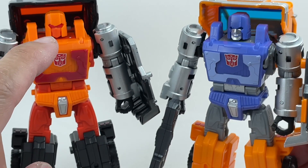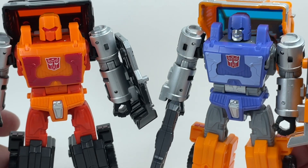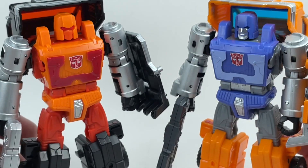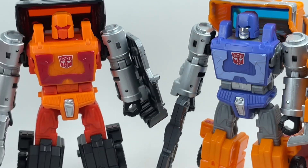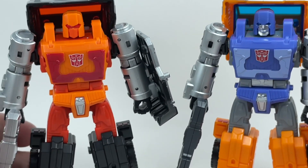He's wearing a visor and he's got a face mask, or face plate — a mouth plate. I prefer this one, obviously, but it's a nice redeco, a nice remold. Pretty good-looking, generic head sculpt. Kind of looks like a drone — if there were Huffer drones, that would be the head sculpt.